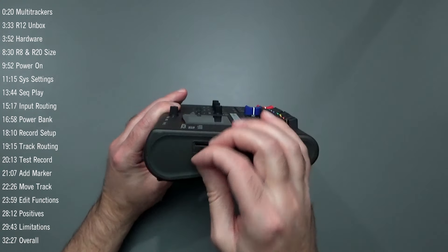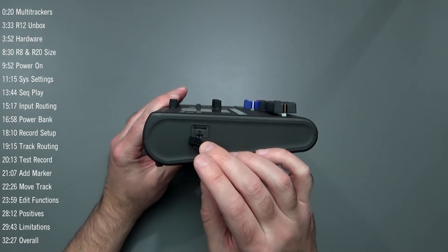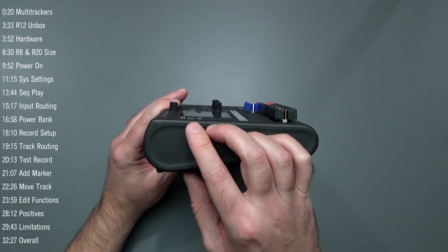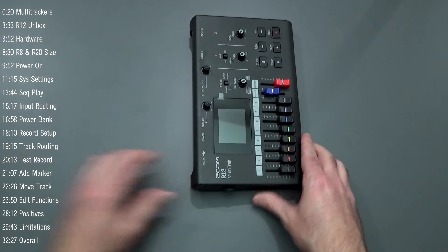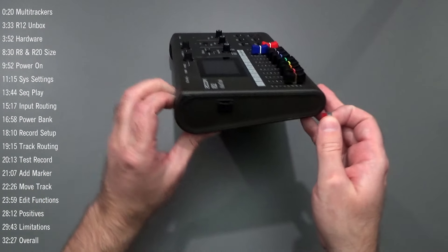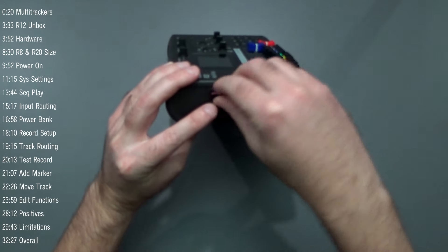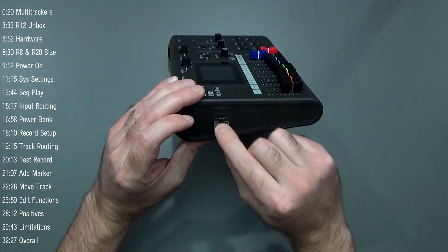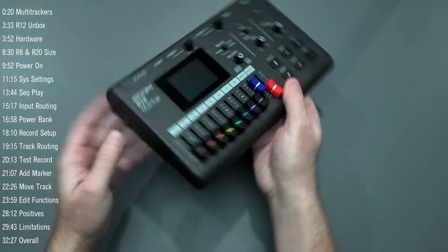On the side there's a micro SD card slot. In the R20 we used a full-size SD card; on the R12 we're using a micro SD card. The door to the SD card slot stays attached so you won't lose it.